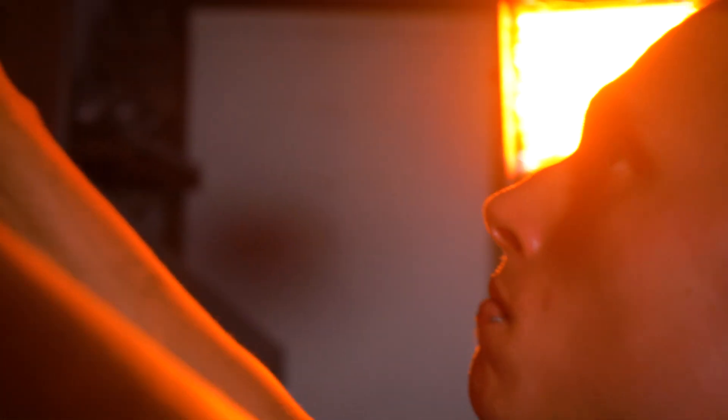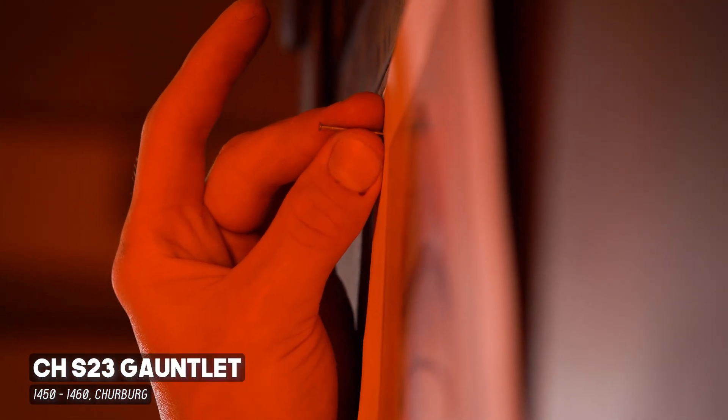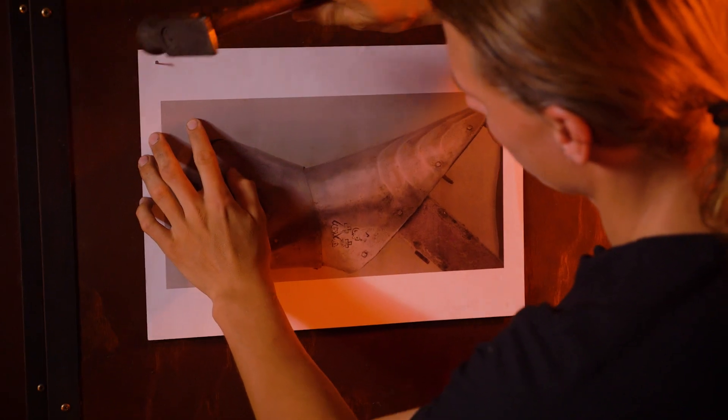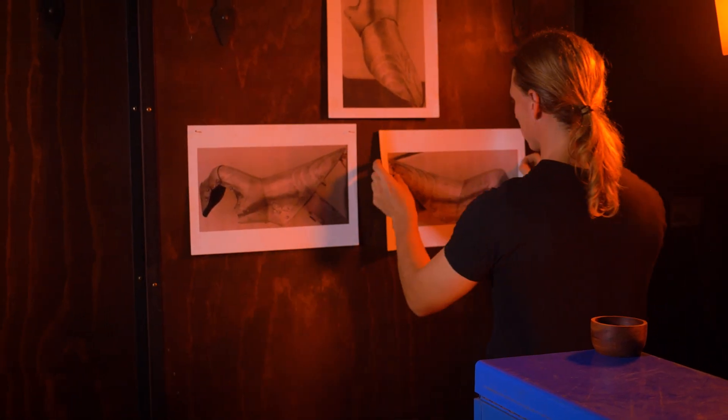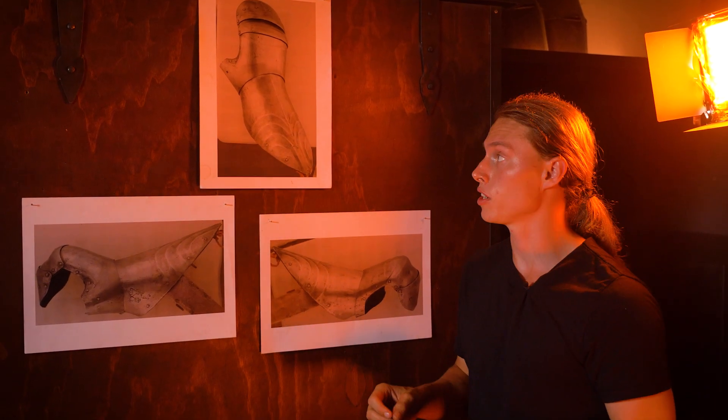In this case we've chosen the SCH-23, a gauntlet found in the Cherbourg Castle collection, to be our main reference as we start on this project. The reason we've chosen this particular piece is because it matches best with the criteria that we laid out in our last video.